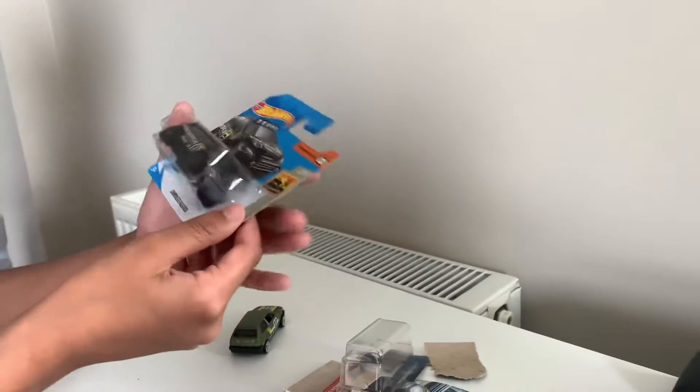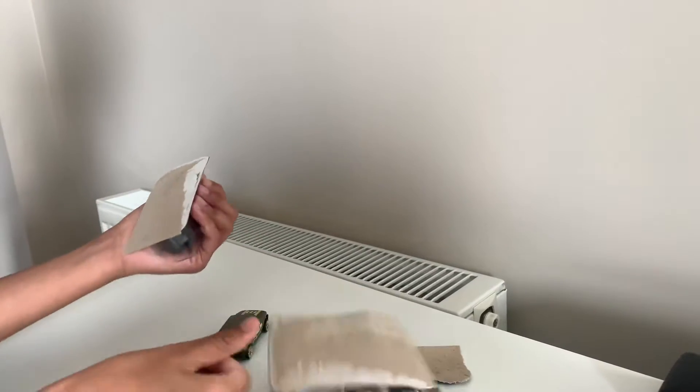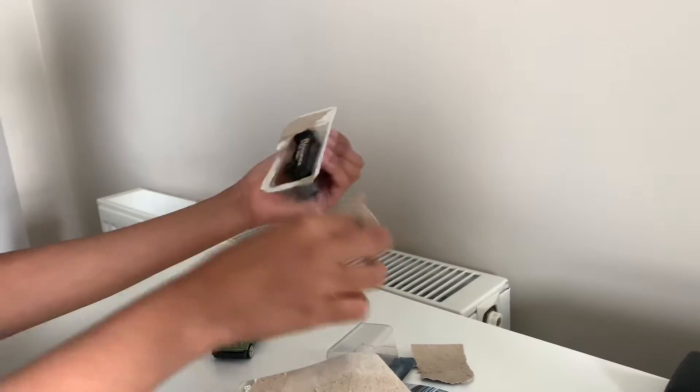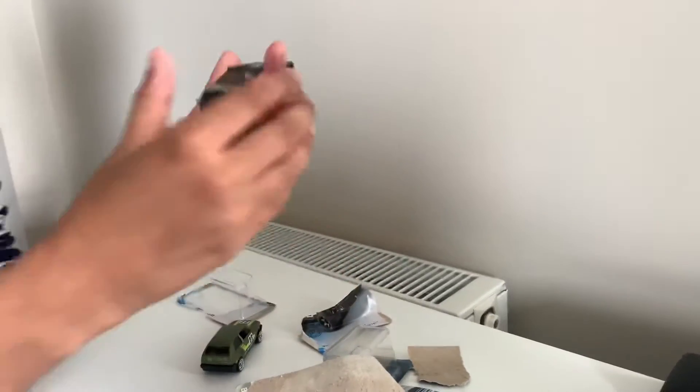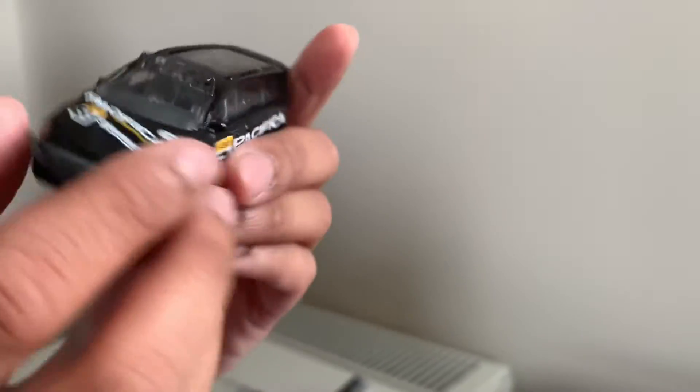Now I am going to unbox the Chrysler Pacifica. So this is from the Chrysler Pacifica. You have this bit on the car, and you got spare wheels here.